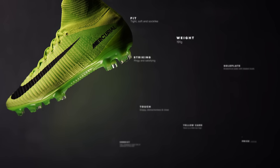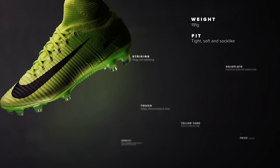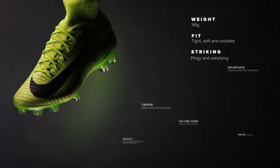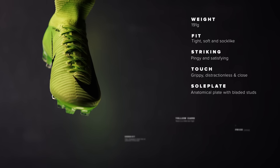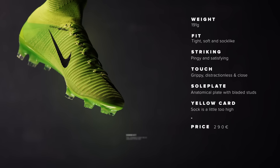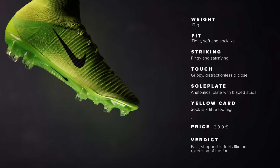Here are the facts for the Superfly 5: it weighs 191 grams and the fit is tight, soft, and sock-like. The striking is pingy and satisfying with a grippy, distractionless, and close touch. The soleplate is anatomical with bladed studs, though the sock collar is a little too high. It costs 290 euros and feels like a fast, strapped-in extension of the foot.